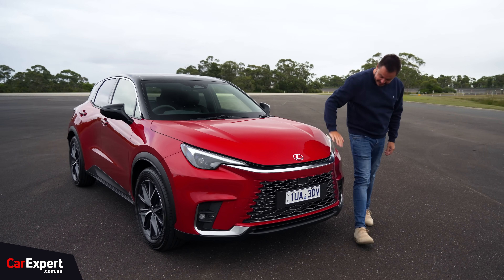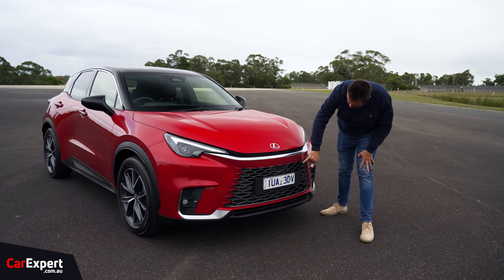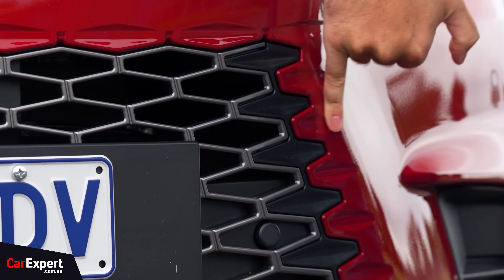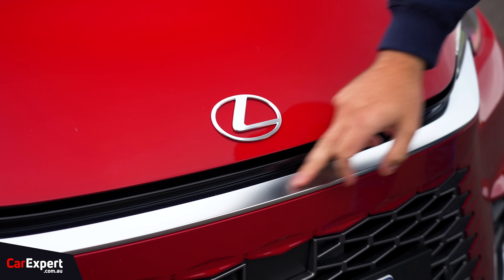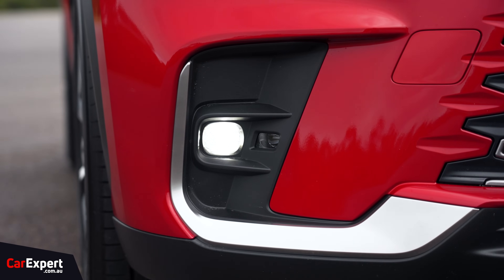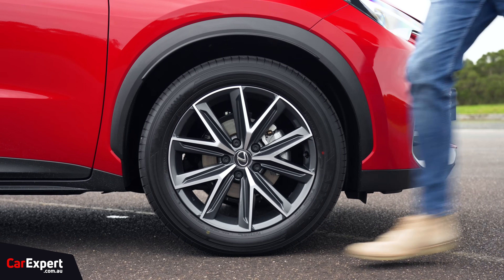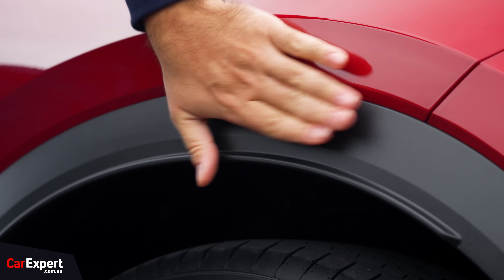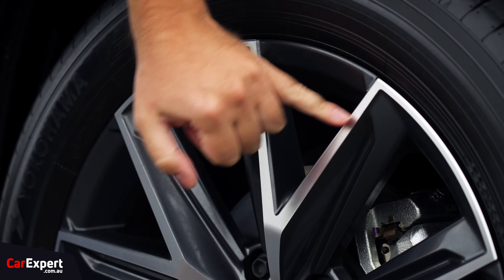On the design front, it's standard Lexus stuff — big grille there, but I like the way they've integrated the grille colours. You've got that honeycomb section in the centre, which tapers out to a darker portion, and then the body sort of wraps into it, which looks really cool. There's brushed aluminium down the front, full LED headlights with LED indicators, LED fog lights as well, and a nice Lexus logo. Coming around to the side, we have 18-inch alloy wheels on the base variant with wheel arch cladding and a machine finish — looks very nice.